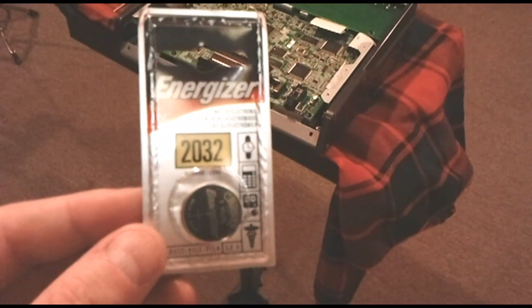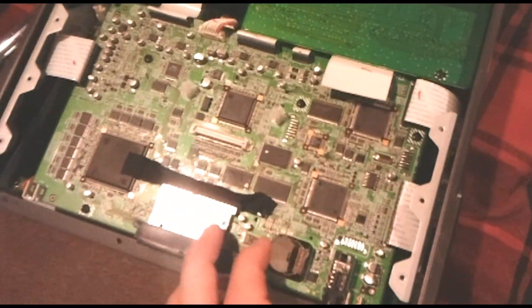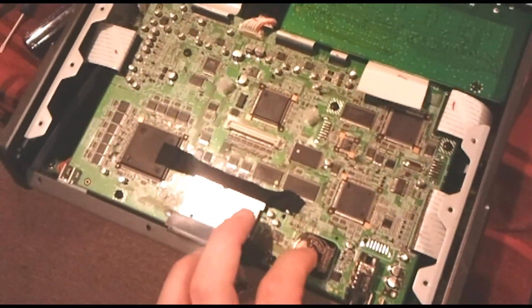Take your new battery and insert it in pretty much the same way in reverse order. Angle it down into the bracket and then gently push to the right. Push it down and it will snap into place.